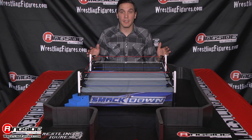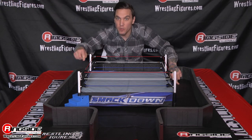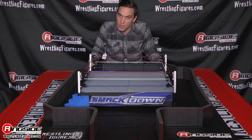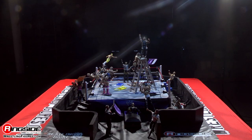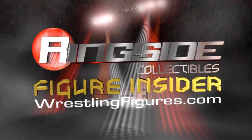The Ringside Collectibles Ultimate Barricade Playset, floor mat, and stairs will be available at Ringside Collectibles WrestlingFigures.com — home of the largest selection of wrestling figures and accessories on the internet. We'll see you next time.